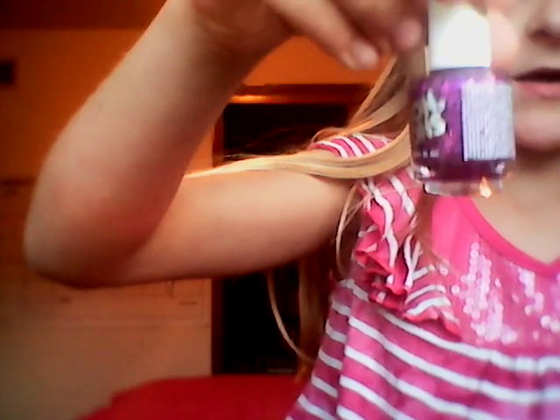And then you just grab your lip gloss, and in the open spot right there, you just have to put your lip gloss laying down. And then take your nail polish and put it on the other side, like that. And then you have your tidy beauty box.